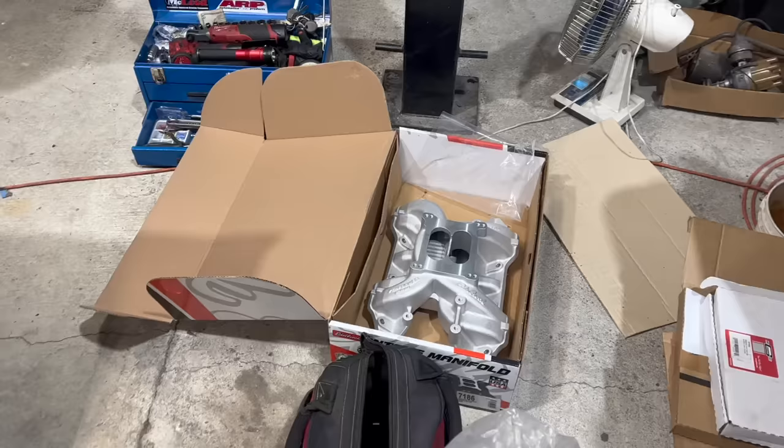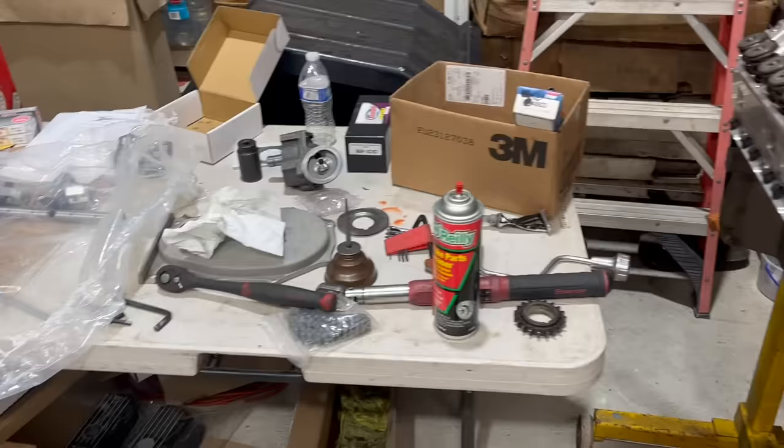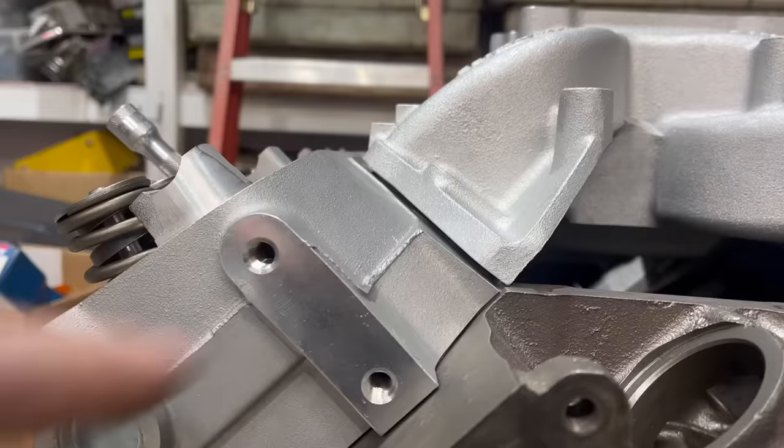When faced with the proposition of assembling an engine out of almost entirely new parts, the thought that comes to your mind is everything's nice and easy — it just fits together and it's clean and better than factory. What should come to your mind is nothing fits correctly. That surface is supposed to reach that corner. Because it doesn't, the intake doesn't fit right.